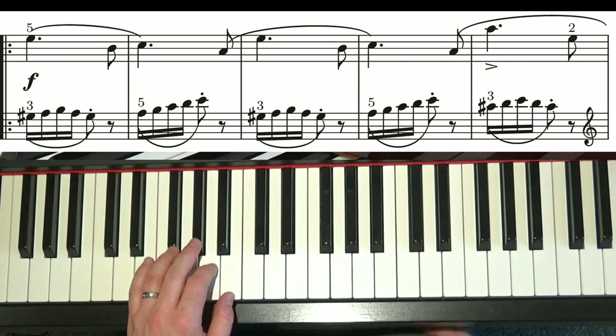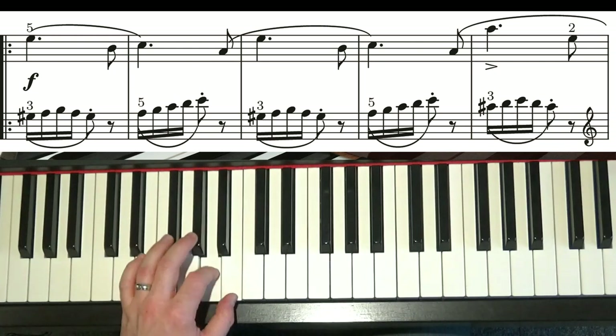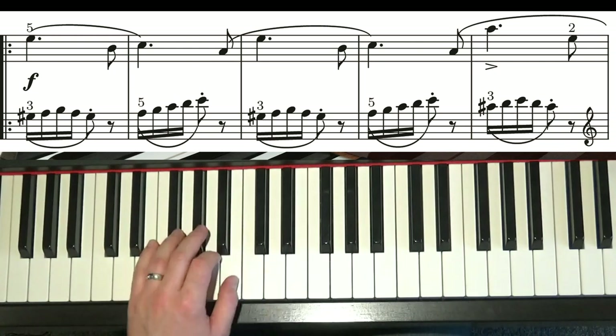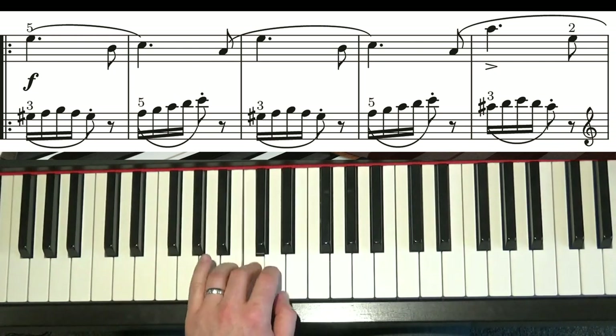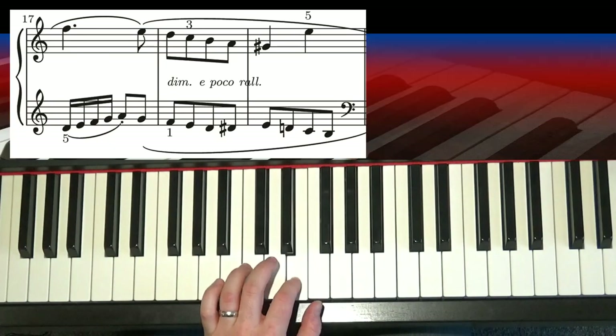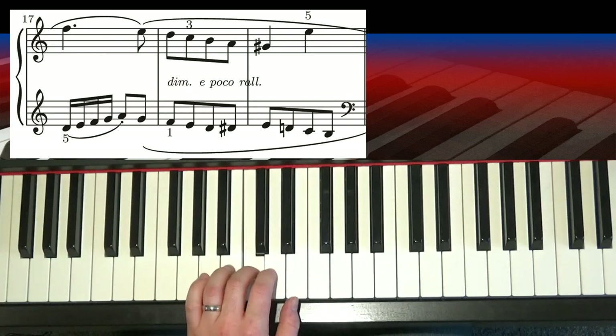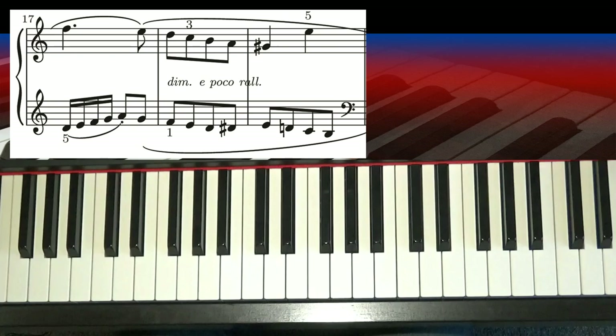Let's have a look at that again — here's the whole of the middle section, the 8 bars beginning just after the 2nd time box. Tuck your thumb to F, down, down, 2 on the D-sharp, down, and finish on the chord. There you go, that's the middle section.